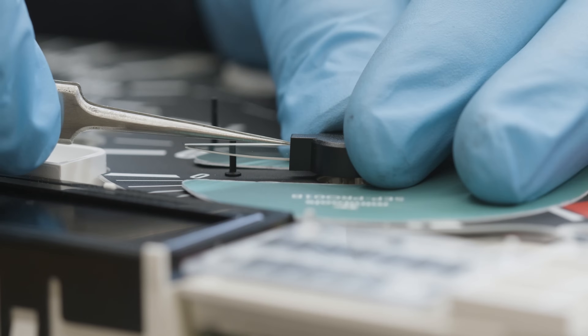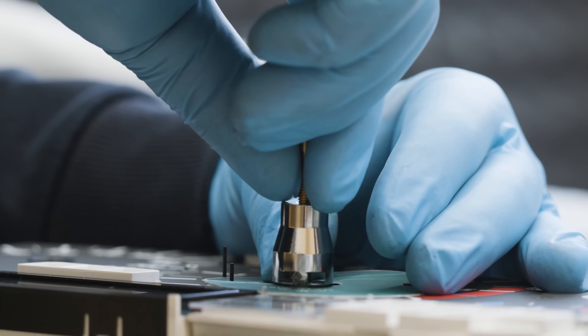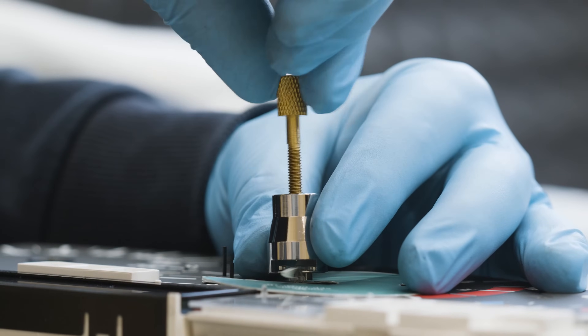Take the Econometer pointer out, removing the top plastic cap first and then using the SEP ESTR2 puller as shown.